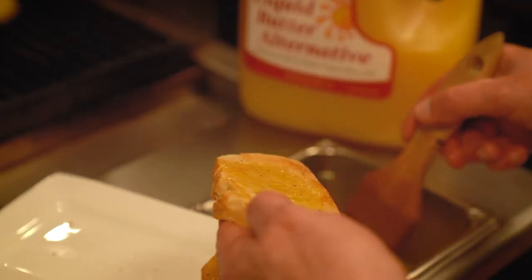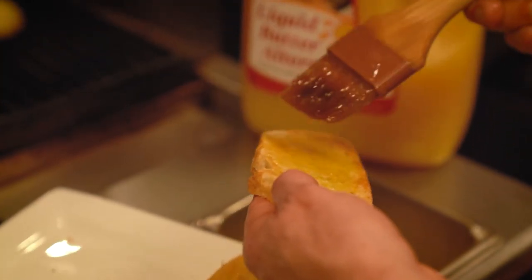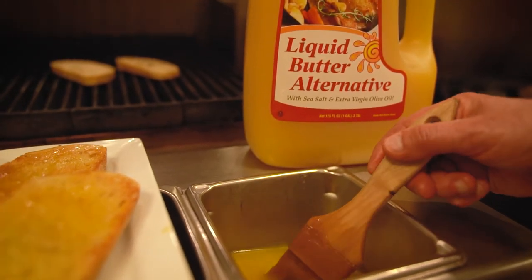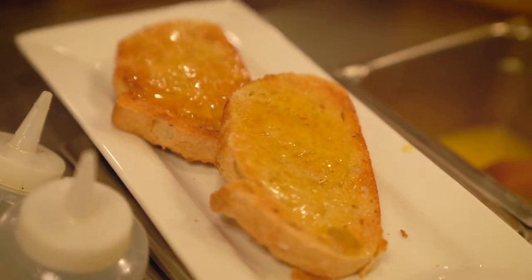You can use it for a dipping sauce. We've had operations that like to use it for breakfast operations. You can put it on toast, you can put it on the griddle. It holds up to high heats because it's all vegetable oil and there's no impurities from the butter in it.